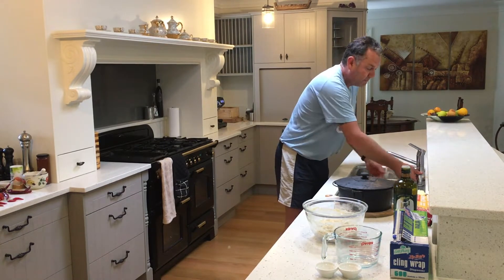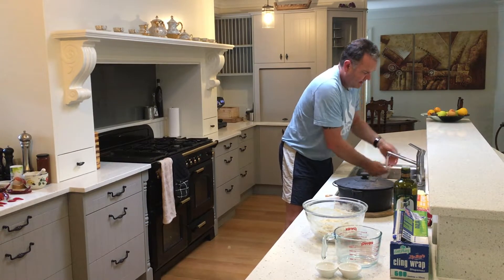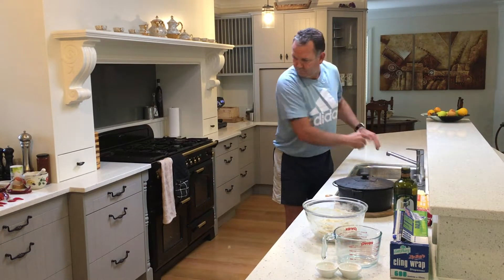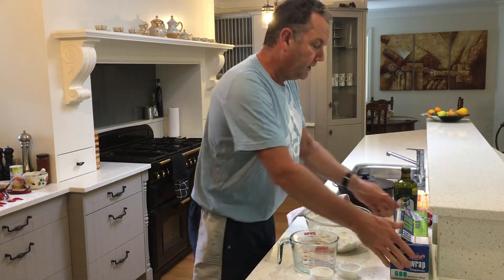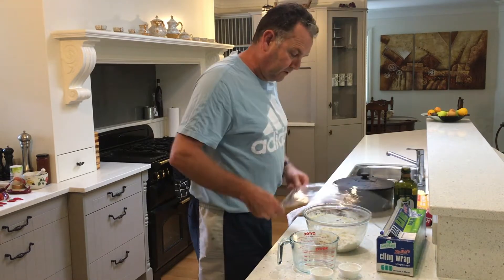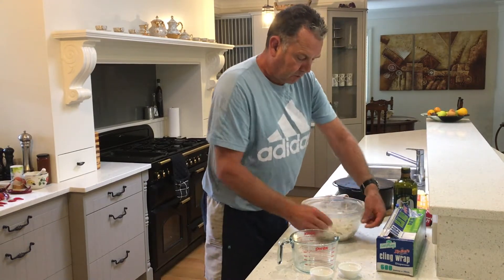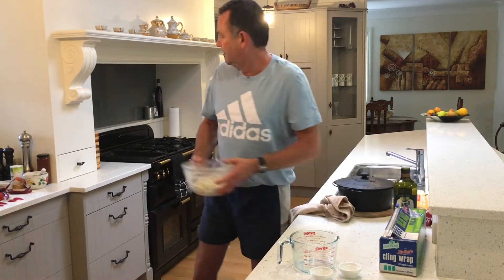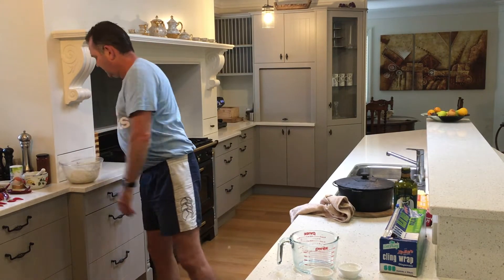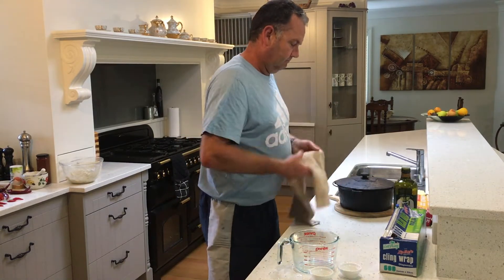I've washed my hands prior and I'm going to wash them again now because there's some dough on them. For our next step, all we do is cover it with glad wrap or plastic film over the top. Make sure it's well sealed and we'll just pop that off to one side and leave it for about two to three hours.